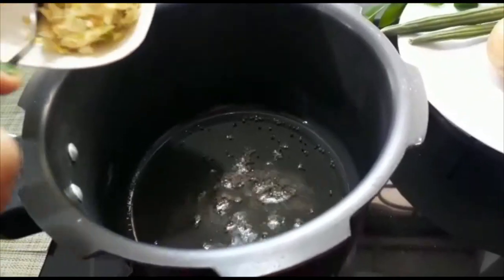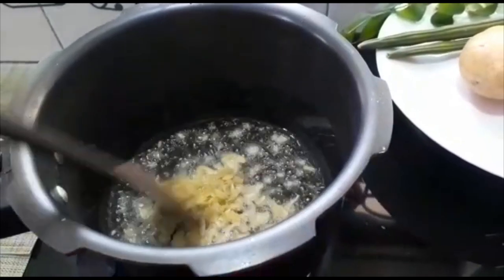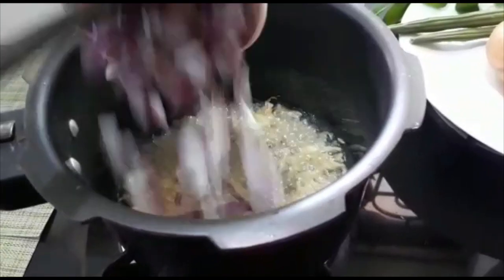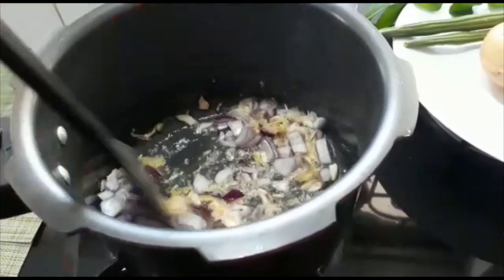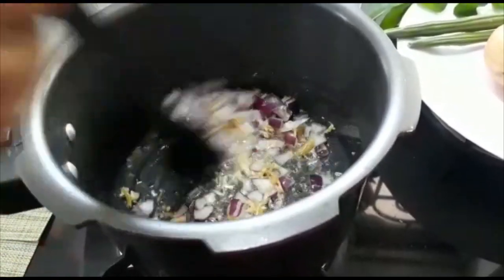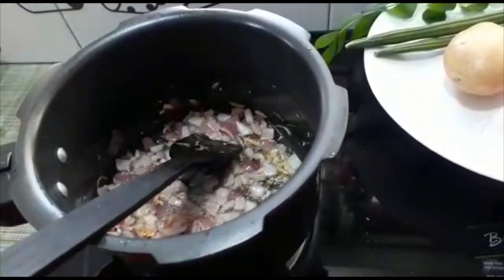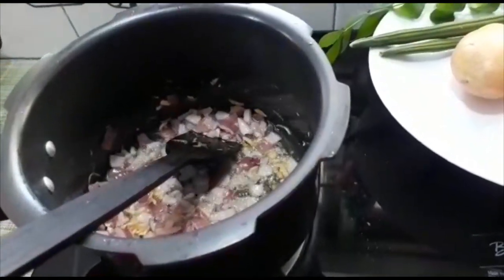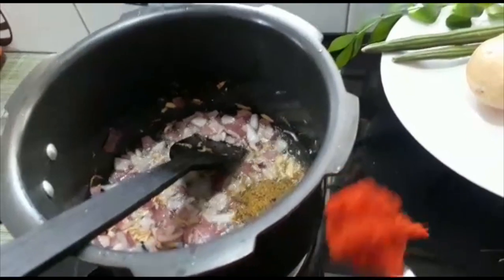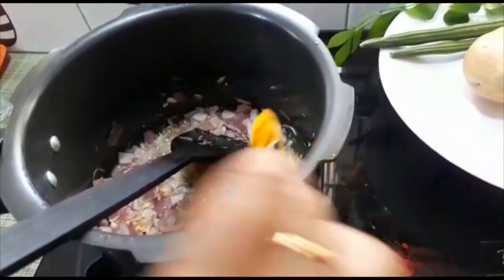Now I am going to cut it in the middle of the pan. Put a little bit in the pan. The seasoning will be cut off from the pan. Put a spoon on the pan.